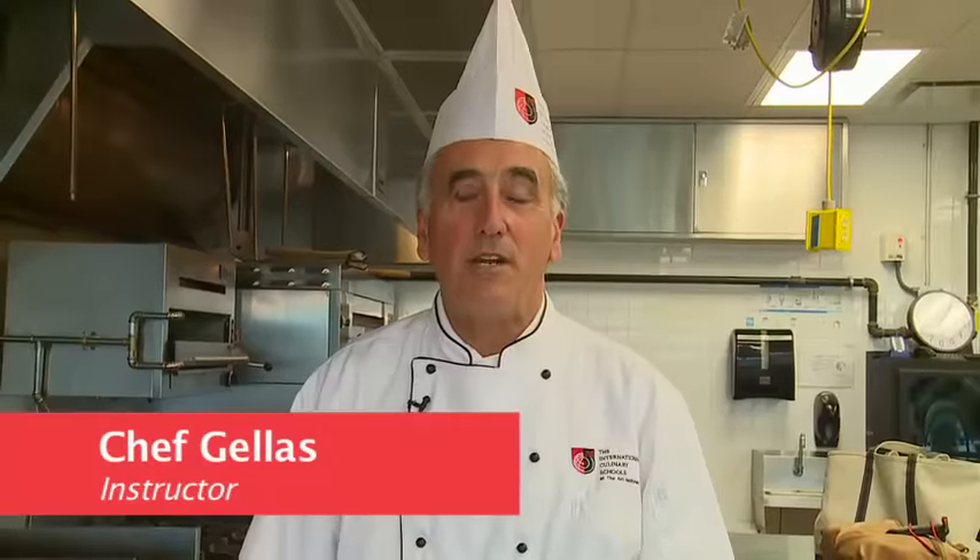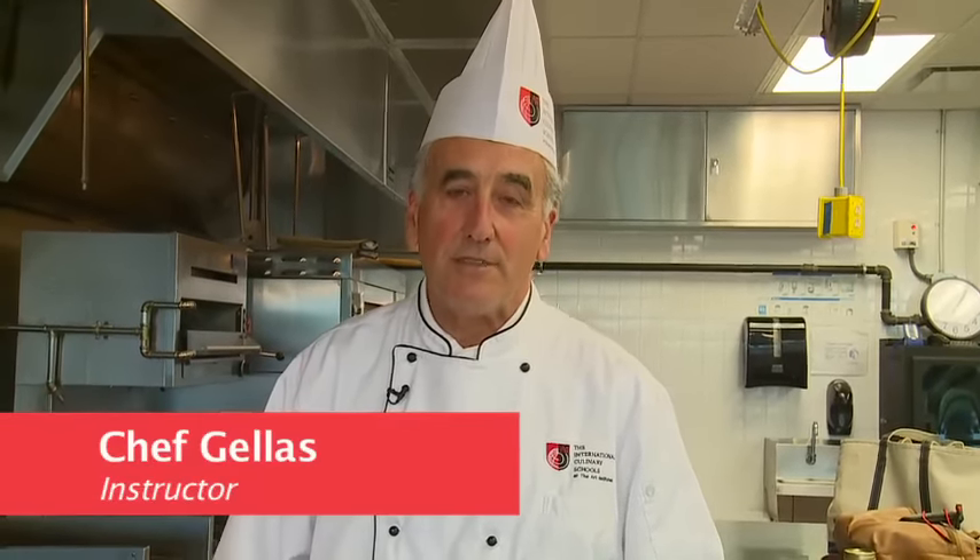Hi, I'm Chef Steven Gellis with the Art Institute of Virginia Beach, a branch of the Art Institute of Atlanta, Georgia. Today we're going to make veal marsala with polenta and sauteed spinach.